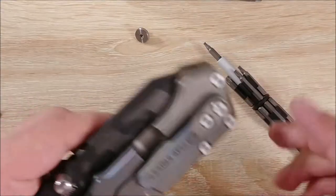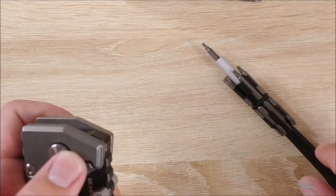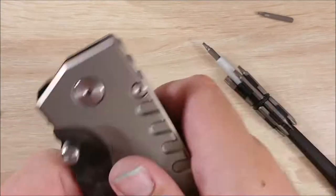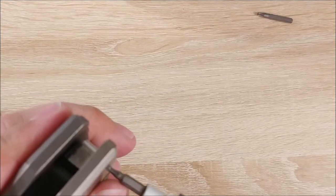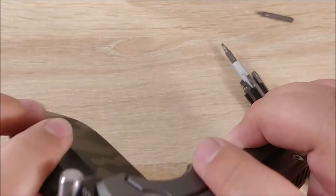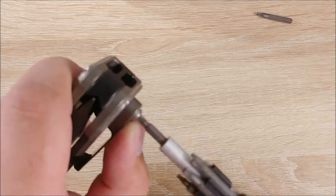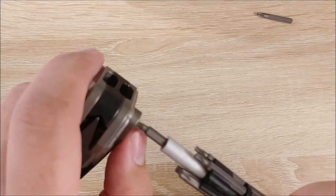I'm going to go ahead and close that up and put in the pivot, just hand-tightening it for now. The stop pin felt like it might be a little — the scales feel a little tight. We'll get it figured out and fix the action back to like it was. Let's try to get this clip screwed in. I did it! It's over. The whole thing is over now.